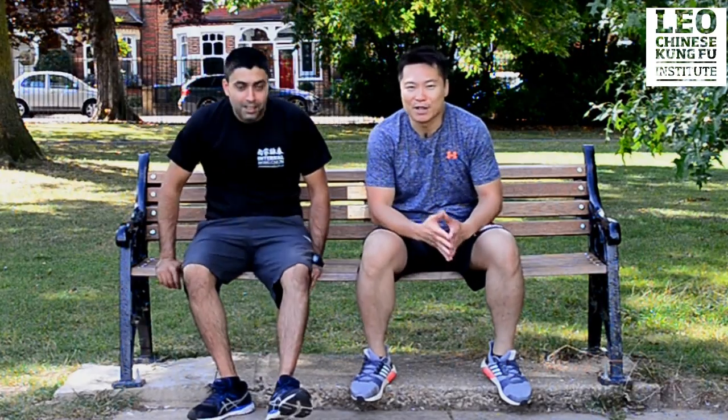Thank you. This is how to defend yourself if someone attacks you on the bench. If you like our video, click subscribe and I'll see you next week. Bye-bye.